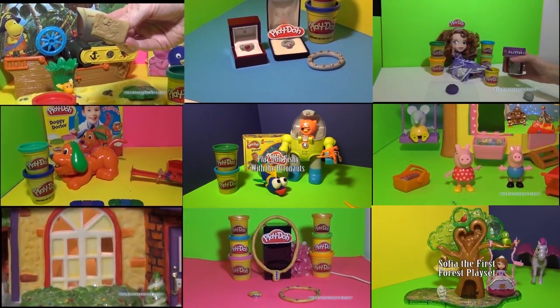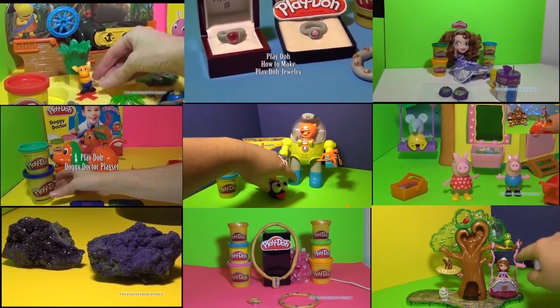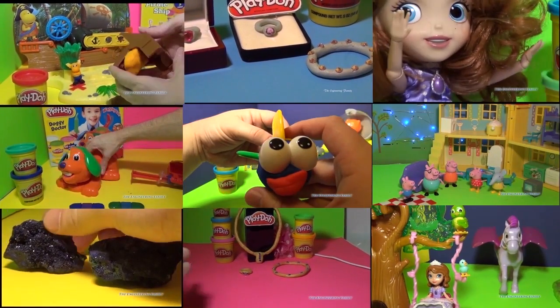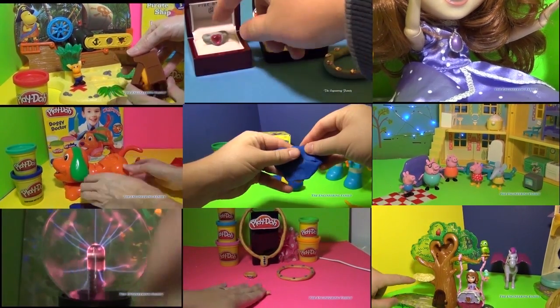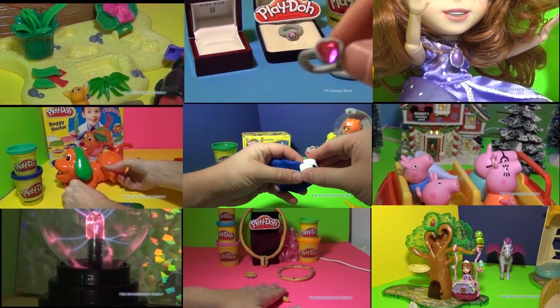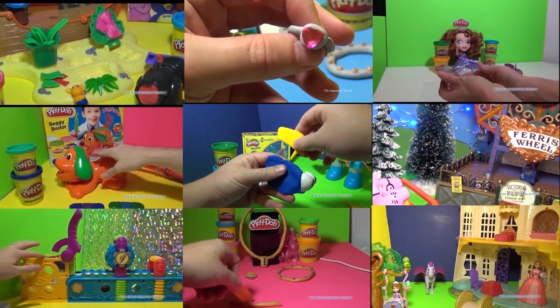Thanks for watching, everyone. Now check out some of these cool videos as well. They feature the Octonauts, Backyardigans, Sophia the First, and even Peppa Pig. In some of these videos, you can even make cool jewelry using Play-Doh. The final video on the bottom left-hand corner shows you one way to think about how Play-Doh's made. All these show you different ways that you can play with toys. Take care and have a great day. Bye everyone!